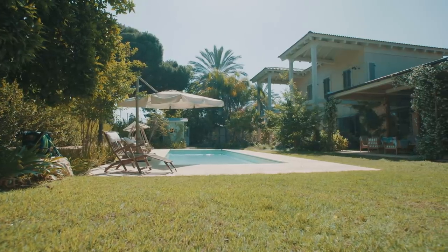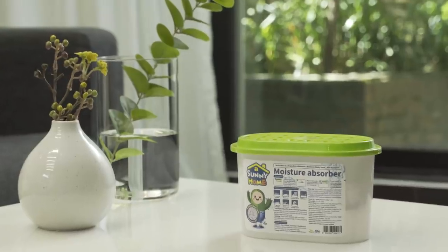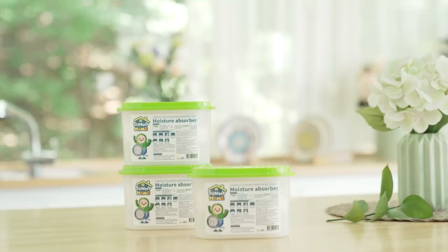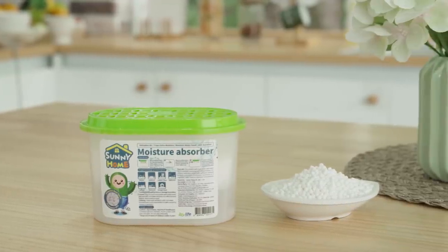Are all moisture absorbers made equal, doing the same job with the same efficiency? Or do they? Sunny Home Moisture Absorber is the spherical moisture absorber that does the job in a fraction of the time.